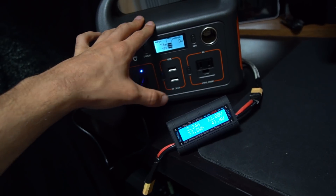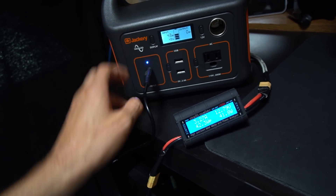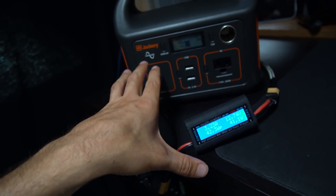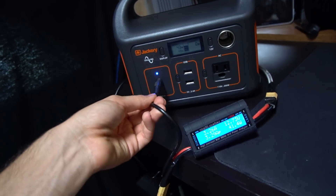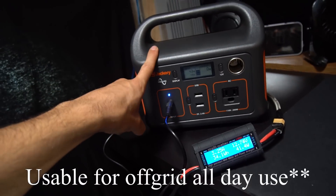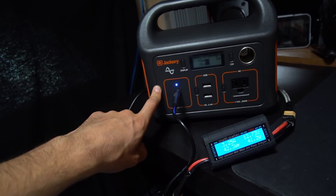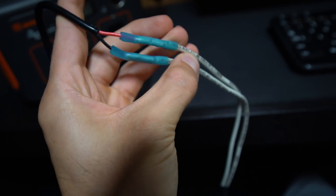If it were 10 amps we could charge this in under two hours, but it's going to take seven hours whether you're plugged into your car or using the AC adapter — it doesn't matter. It'll take a full seven hours, and with the solar panel it'd take 10 hours. The 18650 lithium cells they're probably using can likely handle a higher charge rate, so I don't understand why these things charge so slowly.